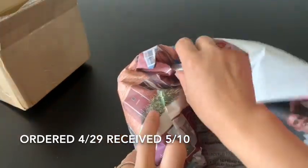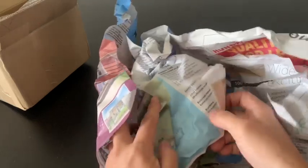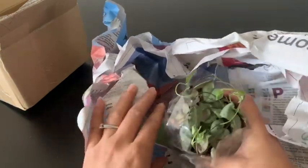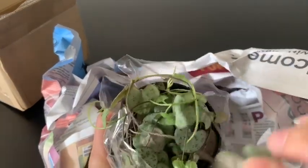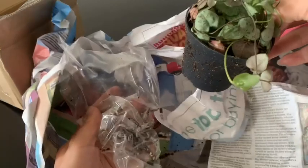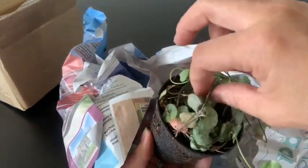It spent 10 days in the box. I'm really nervous. Here we go. Okay, so wrapping paper — let's see what we've got.